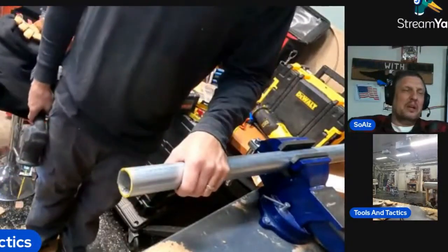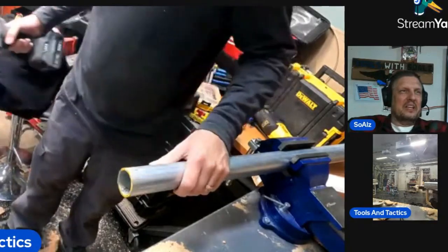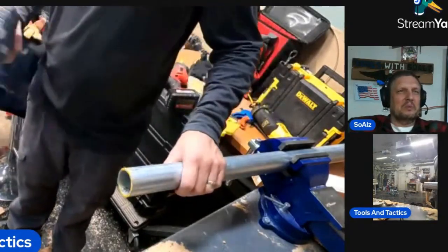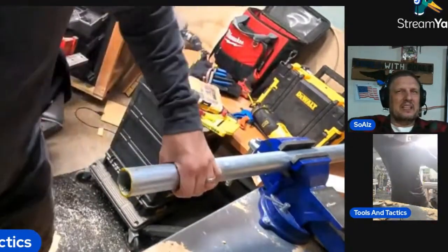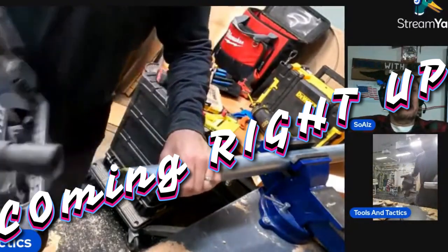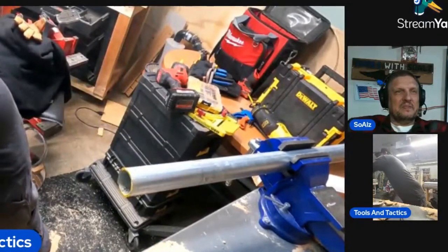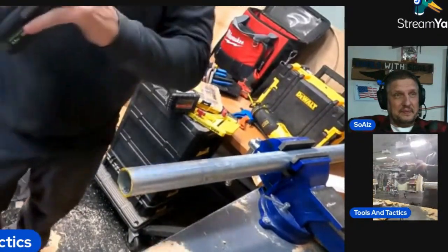That did well. All right, so you want to see a metal blade now? They said run the skill saw through the pipe. I mean, if you've got a metal cutting blade I would have no issue with it. This blade actually is ready to be changed out.